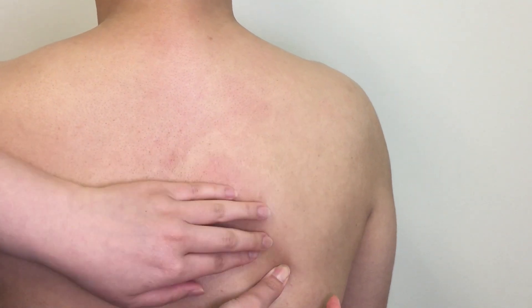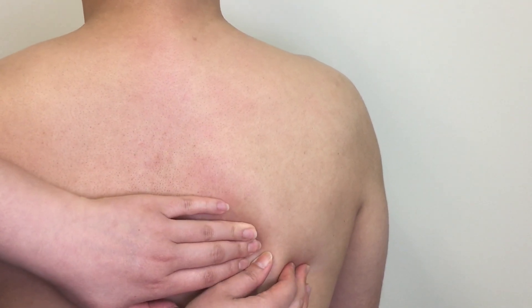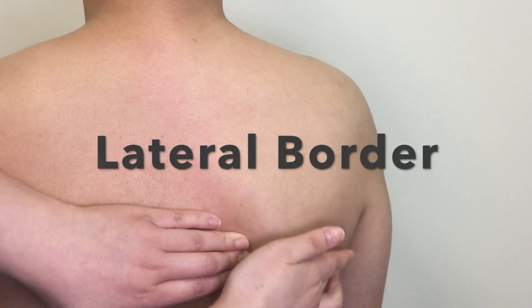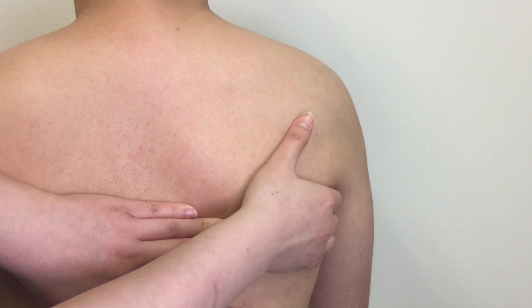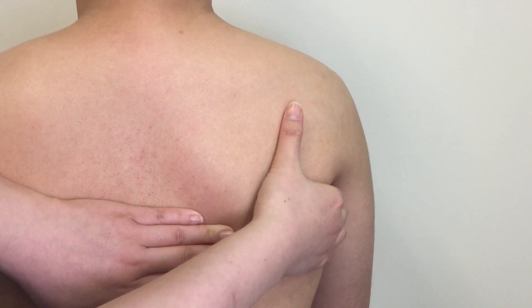From the most inferior pointy part of the scapula, palpate along the lateral border of the scapula superiorly and toward the axilla. Don't forget to get extra consent before you palpate into the axilla.